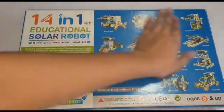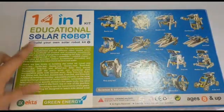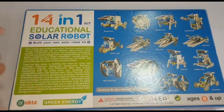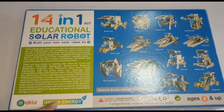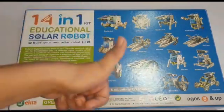These are all 3 types of water robots and there is a big description on the box explaining what the kit is and what accessories are included. Now let's unbox it.